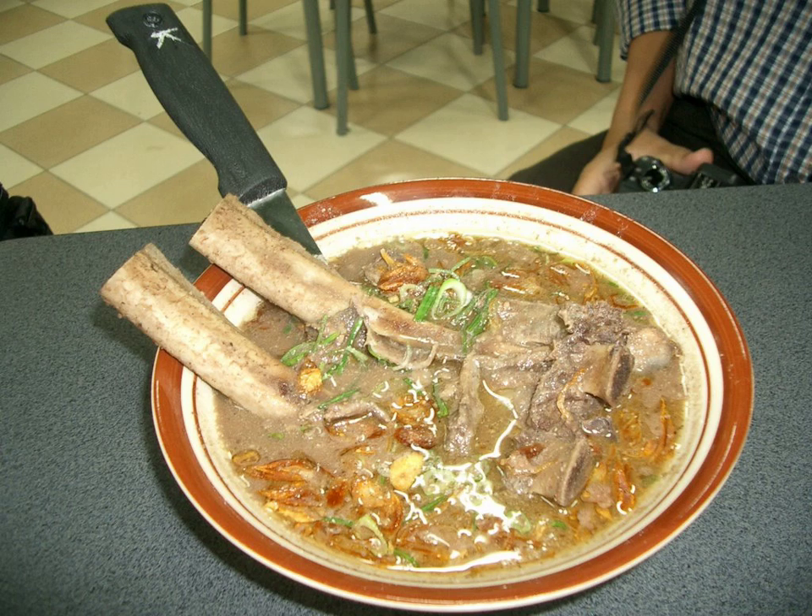Konro is an Indonesian rib soup originating with the Makassaris and Biganese of South Sulawesi. Usually this soup was made with ribs, such as spareribs or beef, as the main ingredient. The soup is brown-black in color and eaten either with berasa or ketupat cut into bite-size pieces, or rice.